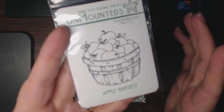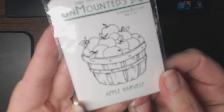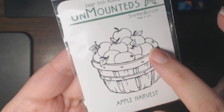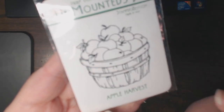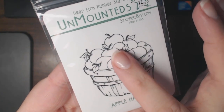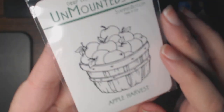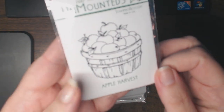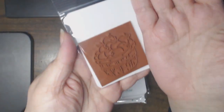I'm thinking Thanksgiving and fall themes, so I got this Apple Harvest stamp — it's a nice size. Because the images are not simple but clean, they'll make paper piecing simple or simpler. For example, you could stamp this on different shades of greens, yellows, and reds, and then paper piece the individual apples or just some of the apples if you want.